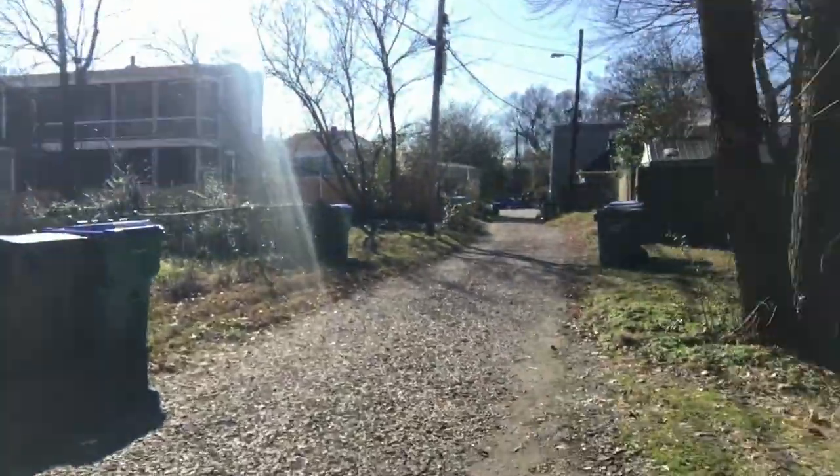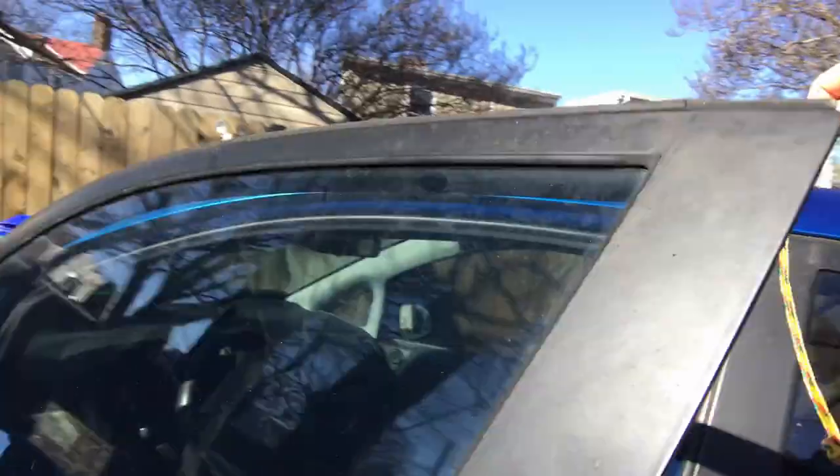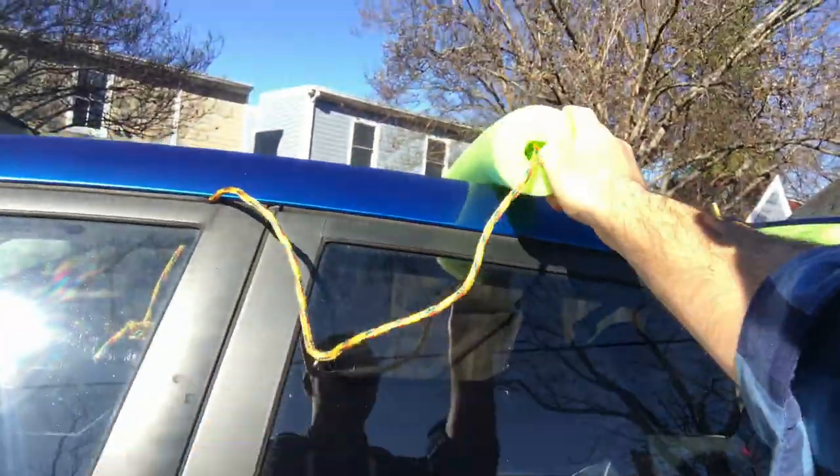You'll want to load up all your gear in the trunk first, because once it's shut you won't be able to open it easily. I'll do that here and place it about there.